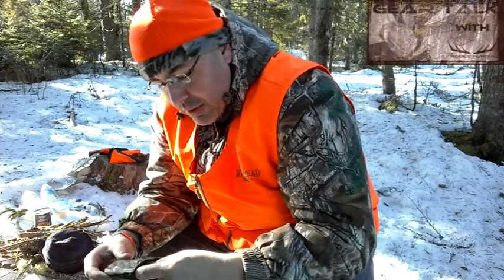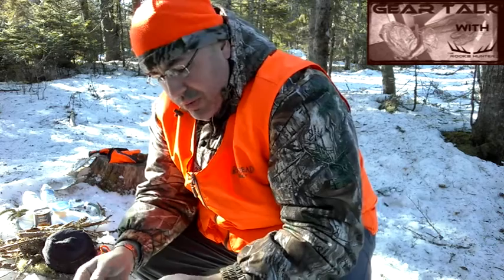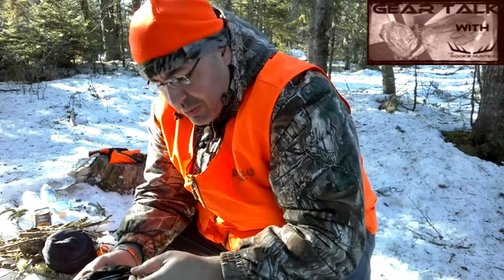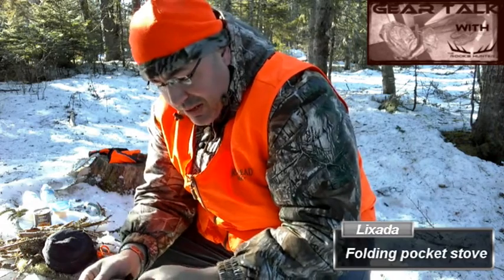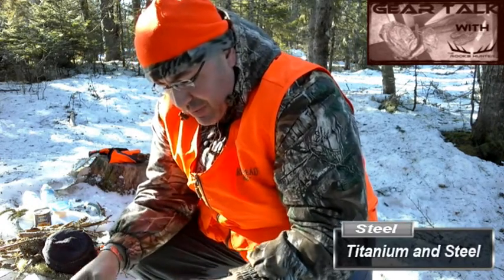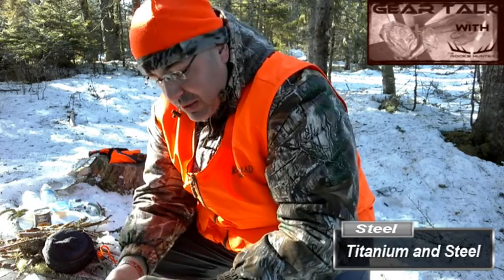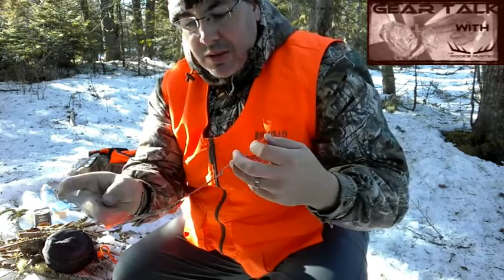I got my other stove here. Last year I showed you guys my little pop-up stove that used solid fuel. This one here is one of those little square stoves that you see a lot of people use now. They come in various sizes and in titanium as well as other metals — I'm not sure what metal this one is.